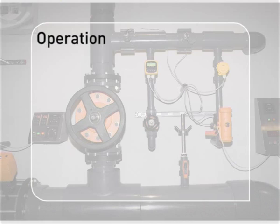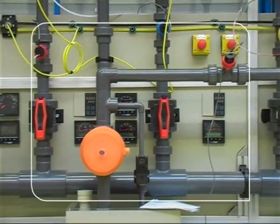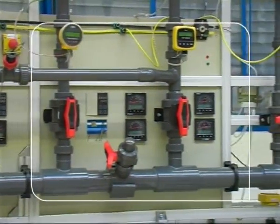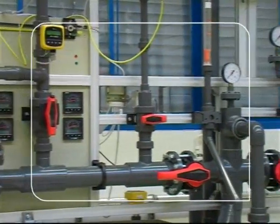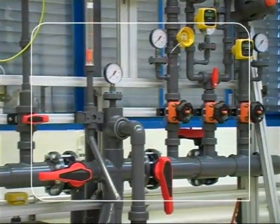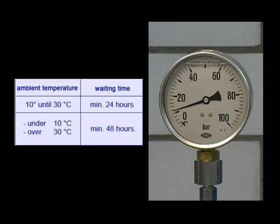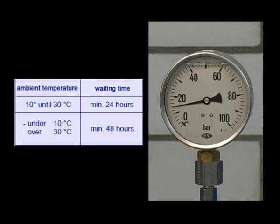Operation. The time required before an adhesive joint can be subjected to working or testing pressure depends on the ambient temperature. The exact data can be found in the Georg Fischer adhesive joining instructions. As a guideline for practical on-site operation, allow a waiting time of at least 24 hours at temperatures between plus 10 and plus 30 degrees Celsius, and at least 48 hours at temperatures below plus 10 degrees or above plus 30 degrees, before carrying out an internal water pressure test.